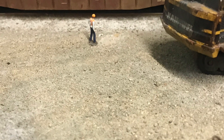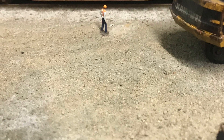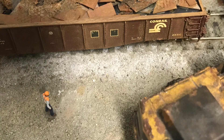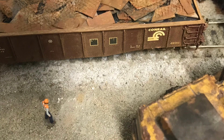Today I'm going to make this plate steel and chain link scrap load for my gondola. It is made out of everyday household items, does not cost very much at all, and is very quick and easy to do. So if you want to see how it's done, stay tuned.